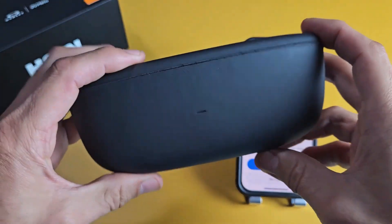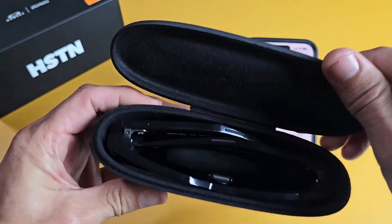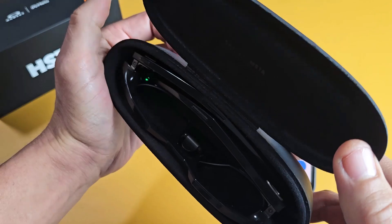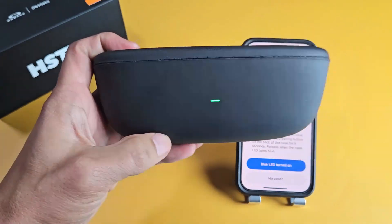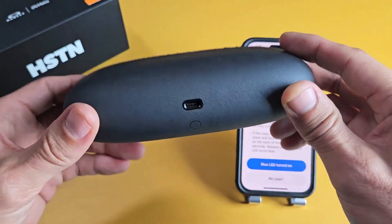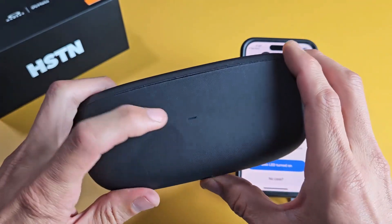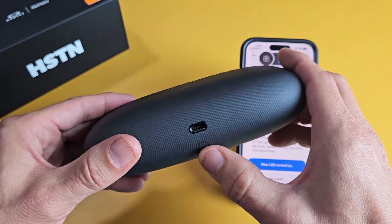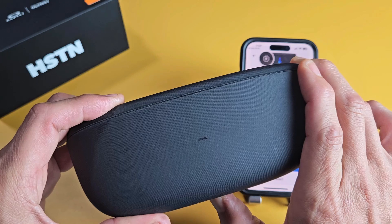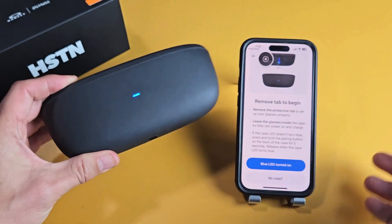If you get no blue blinking light, make sure the glasses are in there and turned on as well. If I open these up, there's a switch where you can turn these on. When I open it up, I can see that light turning on, so I know these are on. Now I'm going to wait for that light to go off — about 10 seconds — and there's a button on the back here. I'm going to press and hold until it starts blinking blue. Press and hold, keep holding — it says five seconds but I think it's more like eight seconds. There we go, now it's blinking blue. Now it is in pairing mode.